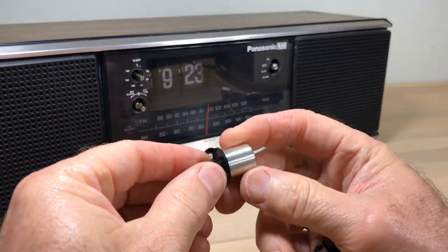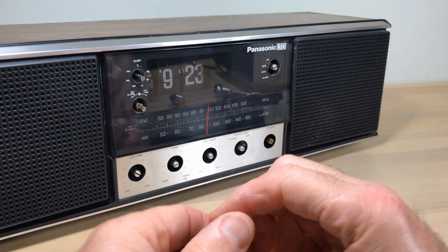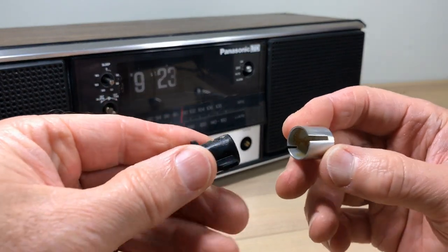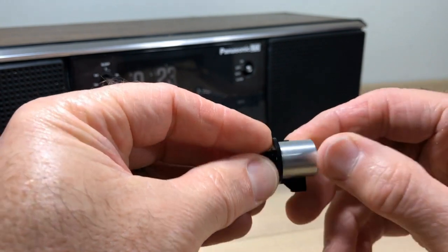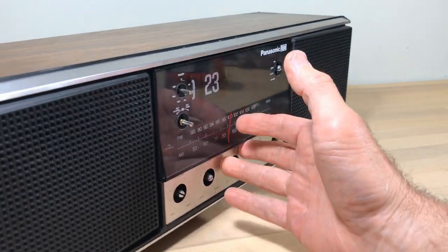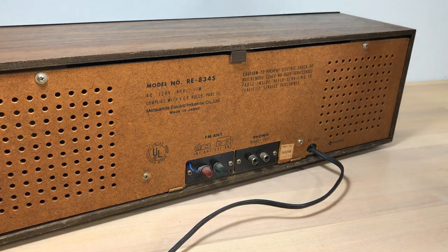These were really filthy when I started. This one I had pulled off before — it didn't want to come off, probably just stuck. The first thing we've got to do is get the back off. The cabinet is wood, so the top screws here are wood screws.